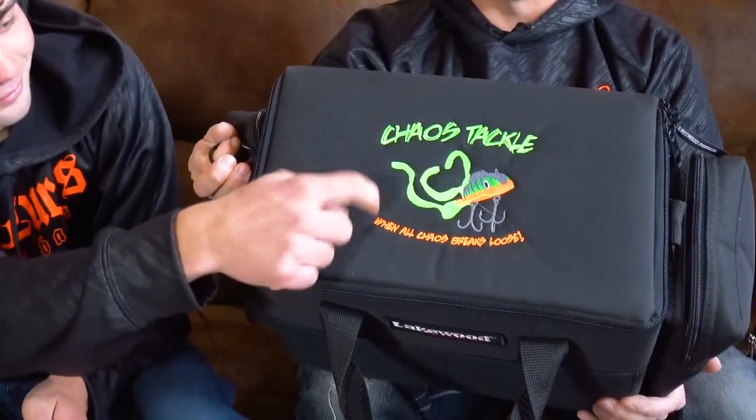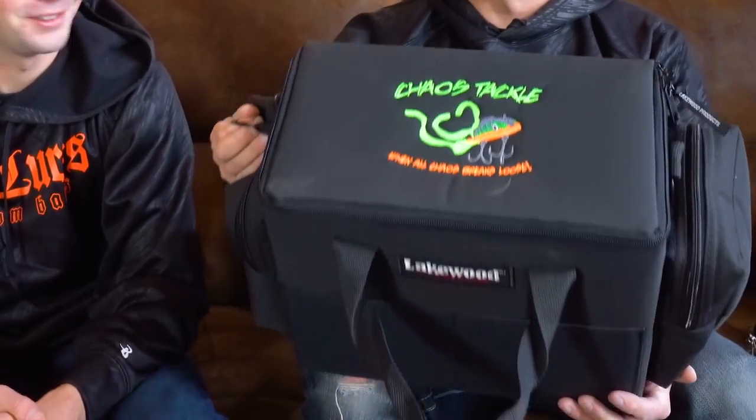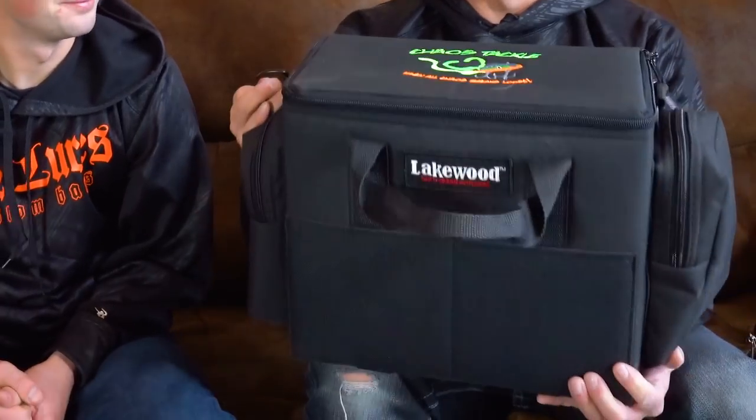Also available from Lakewood — you know we love our Lakewood boxes. They have four different musky tackle boxes embroidered with your Chaos Tackle custom logo. Show off your Chaos. What's it say? 'When all Chaos breaks loose.' There you go.